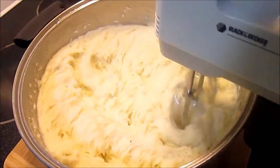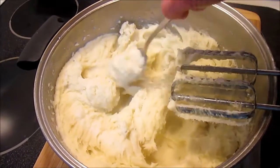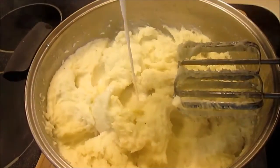See how fluffy they are! They're not quite the consistency I want yet, so I'm going to add another third cup of milk. And my secret ingredient — I'm going to add a quarter cup of sour cream that is at room temperature, again not cold.